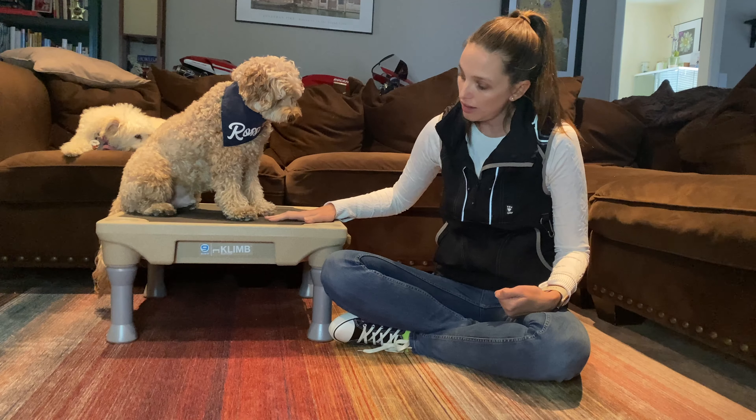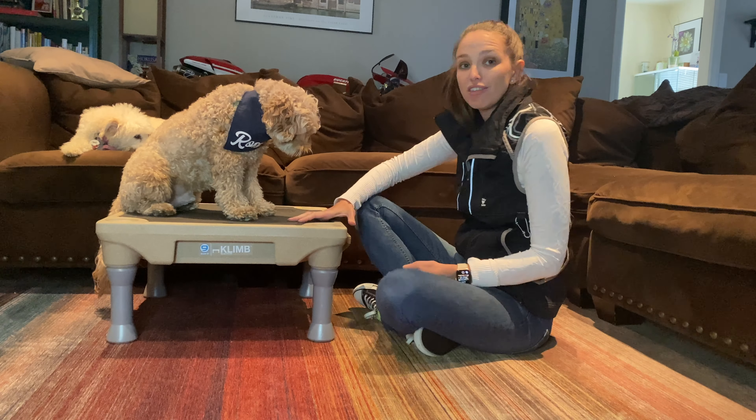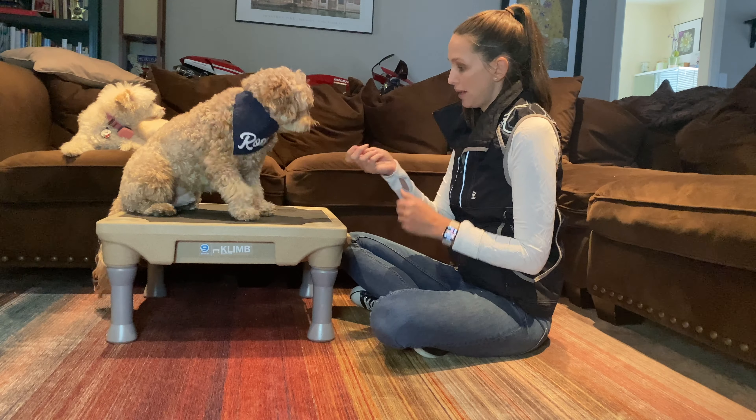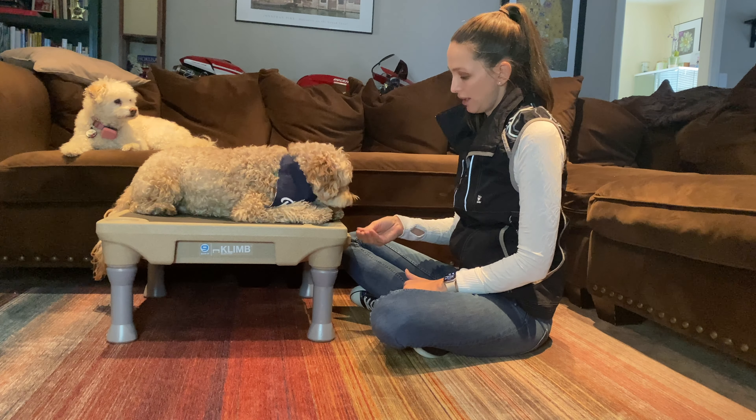Rossi here is going to help us out. To get started, I always teach this with my pet on an elevated platform. I'm using a training platform, The Climb by Blue9 Pet Products. If you don't have one of these though, you can use an ottoman — a couch works great. You're just going to want to make sure there's enough room for your pet to comfortably lay down.